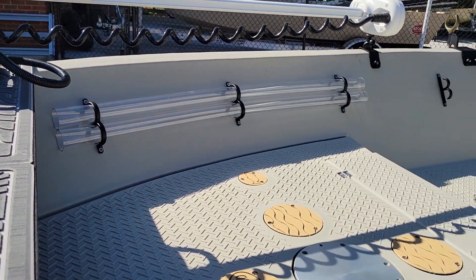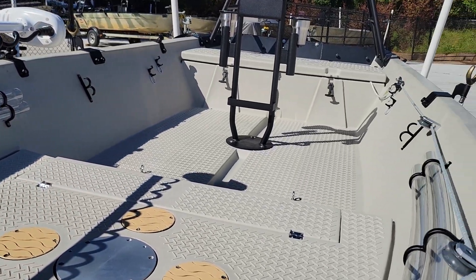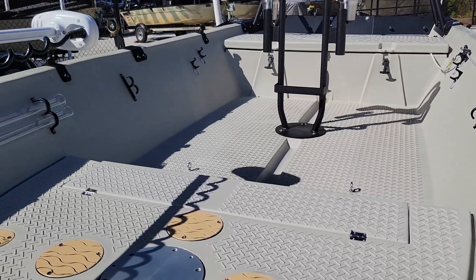This customer opted for the double barrel rod storage — he actually opted for two of the double barrel rod storage, one on each side.